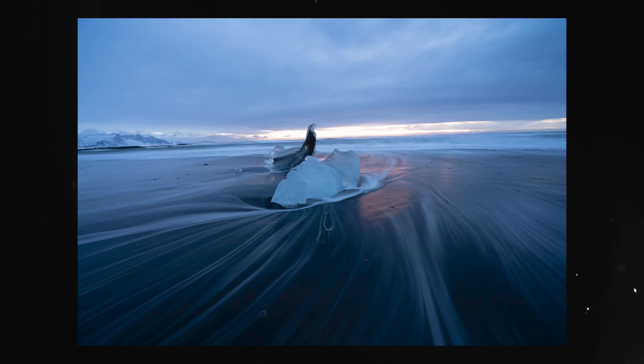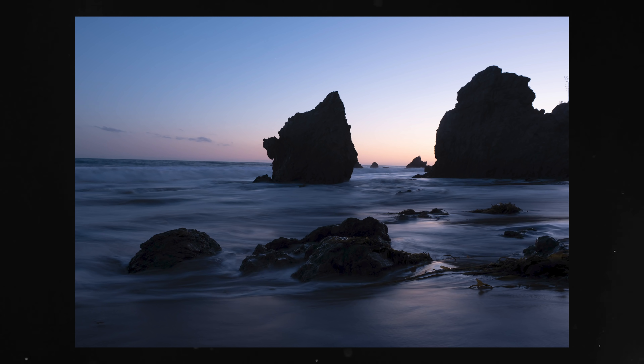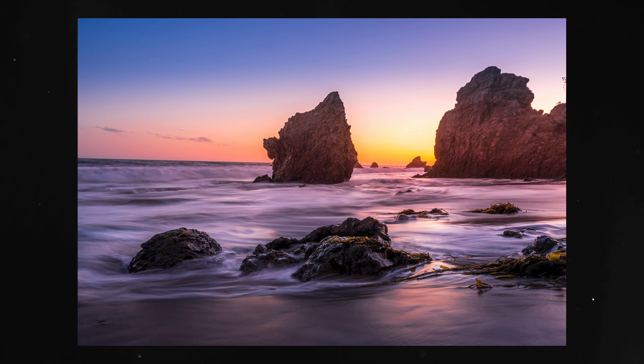Wave painting is this photography where you have the wave going around different rocks and it just makes awesome shapes. The way that's being done is using long exposure. And in this video, I'm going to give you some important tips to get this right.